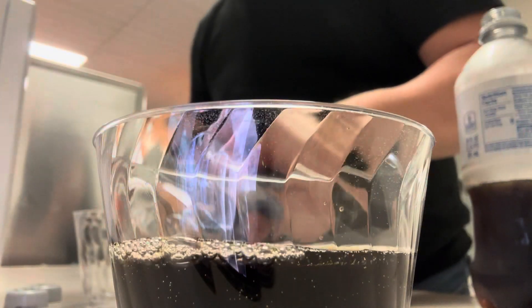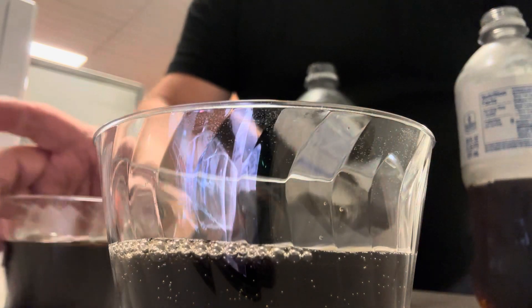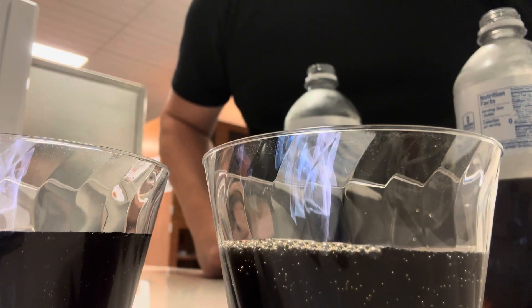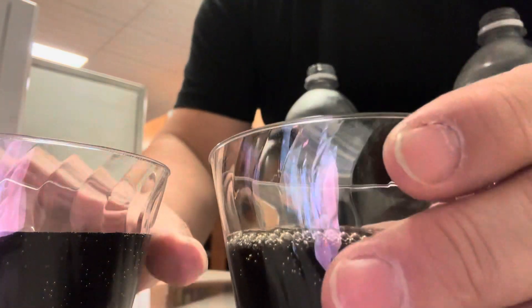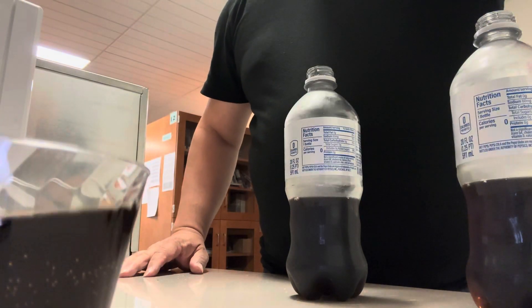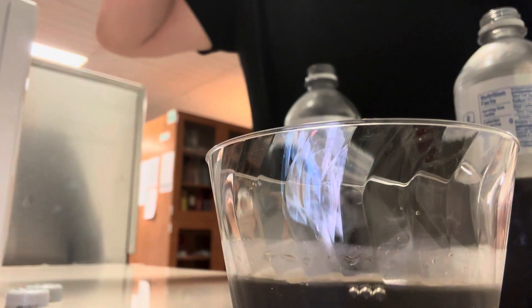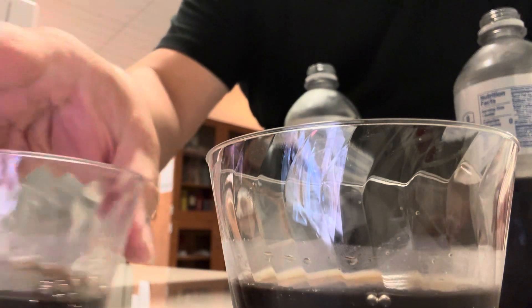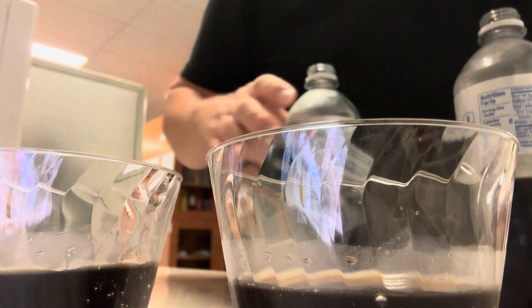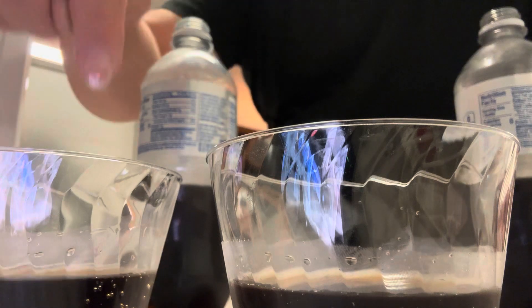Kind of flat. They're about the same now, it looks like. Let me taste this and see. This one here — the one where the bottle was crushed after it was opened, half filled and then crushed — this one has a lot more fizz in it.